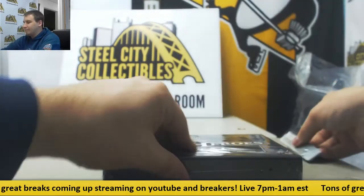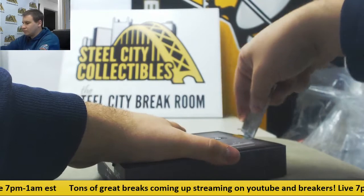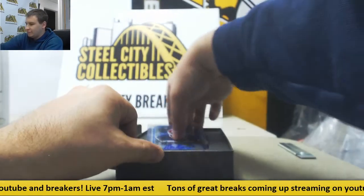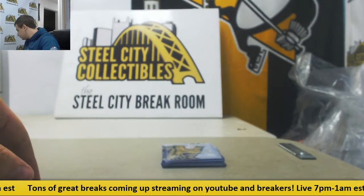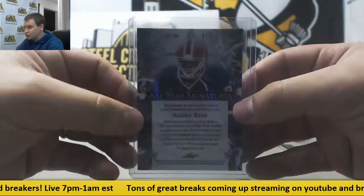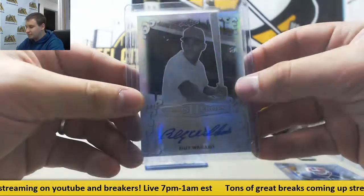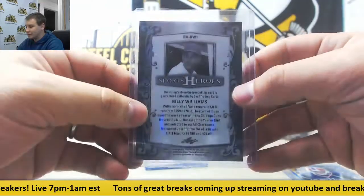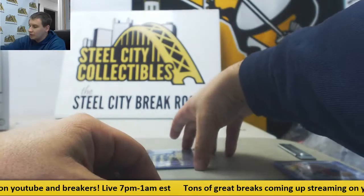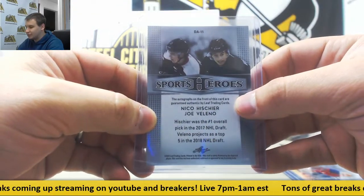All finished with Leaf Sports Heroes Metal Edition. We have a Duox — a Blue Prismatic Auto, Andre Reid, All-Star Signatures, 2 of 7. That was 16-17 NBA Finals Private Signings, that's what they're labeled as on the site. Next card: Billy Williams Prismatic Auto — that one is not numbered. Another base Prismatic Auto, Yvonne Rodriguez. Another base Auto. A dual auto, Blue Wave, Nico Hishar and Joe Valino — high picks, projected high picks as well. That one is not numbered.